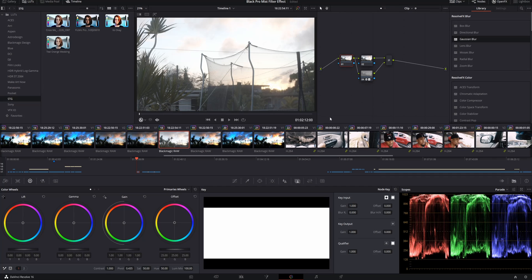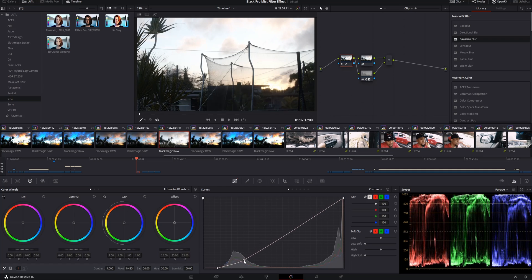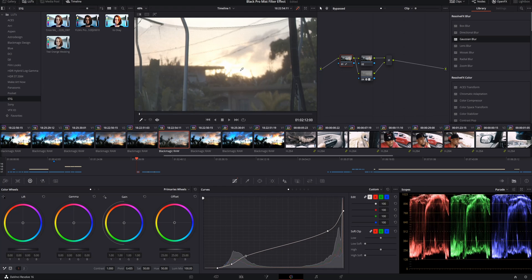The last thing we'll do is head over to the first node and simply start adjusting the curves down to where it brings the contrast back into the clip. Right about there looks pretty good. You can also bring down some of the highlights a little bit, and bring some contrast back into the shadows by clicking two points — one before the slope and one after the shadow slope. This just brings a little bit of contrast into the shadows. Here's before and here's after.